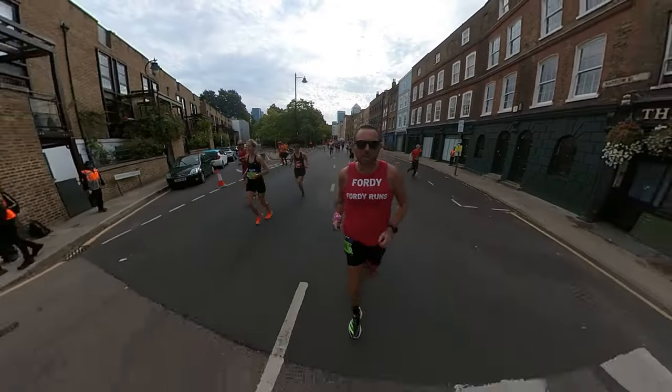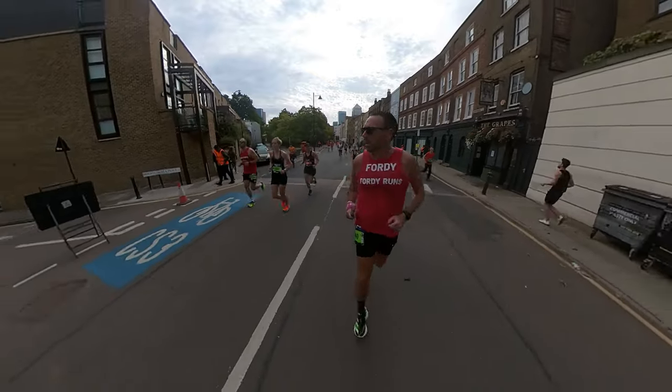This past weekend I did the Big Half in London, which is a half marathon — quite a big deal over here in the UK. It's usually slotted in before the London Marathon and it had a decent elite field. I wouldn't say it's the best course in the world — I found it extremely boring and extremely irritating — but it was a good opportunity to try these out in a race.